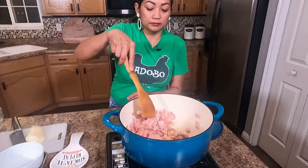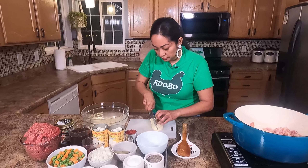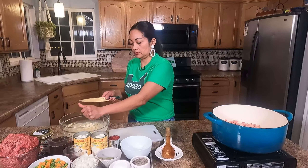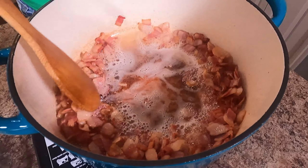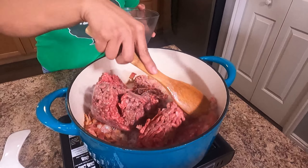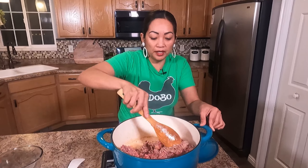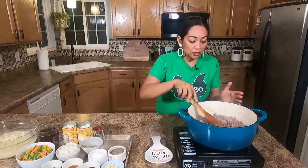Let's check our bacon — look at that. Bacon is ready. I pushed the bacon to the side and I'll put the beef in, using the bacon fat — no oil needed. I want to cook the ground beef about five minutes until it gets brown. After five minutes, this is how the ground beef looks.